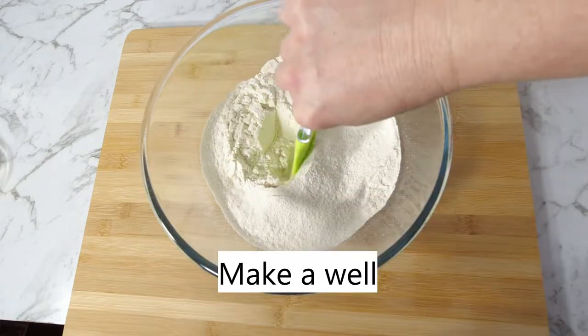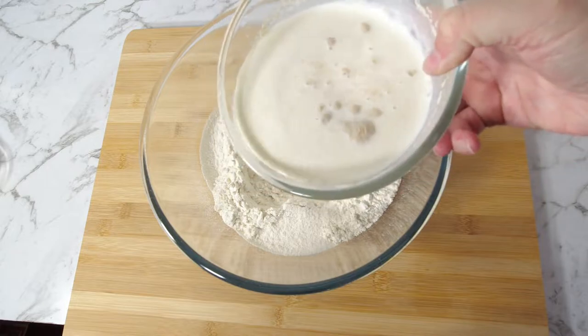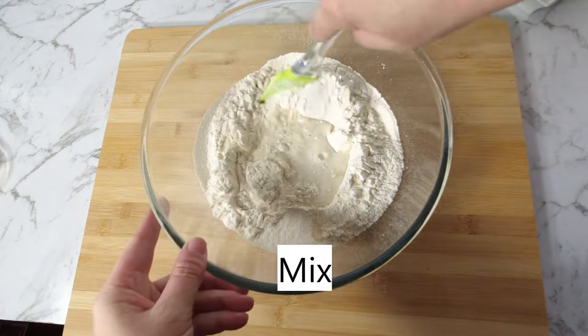Make a well in the flour. Pour the milk and yeast mixture into the flour — make sure you get all the yeast. Mix.